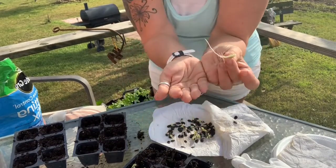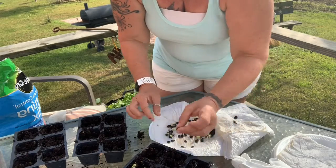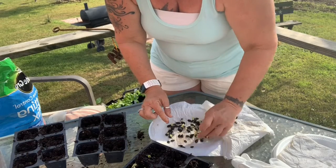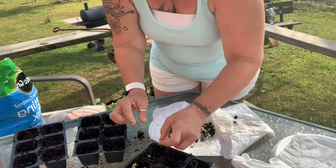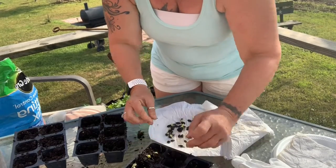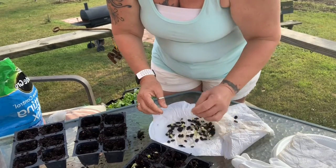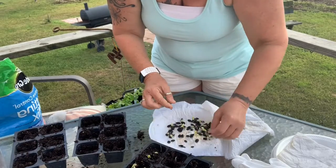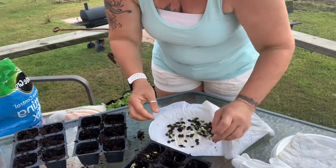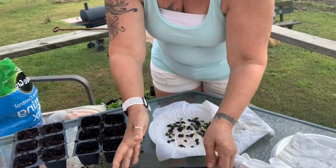Some germinated — look at that one, it's already a little seedling! Each one of these little trays — golly, those are really big — each one is going to be from each place I got them from, so we'll be able to keep track of which loofah does the best. It's going to be exciting. They sprouted a lot better than they did last year on this one.